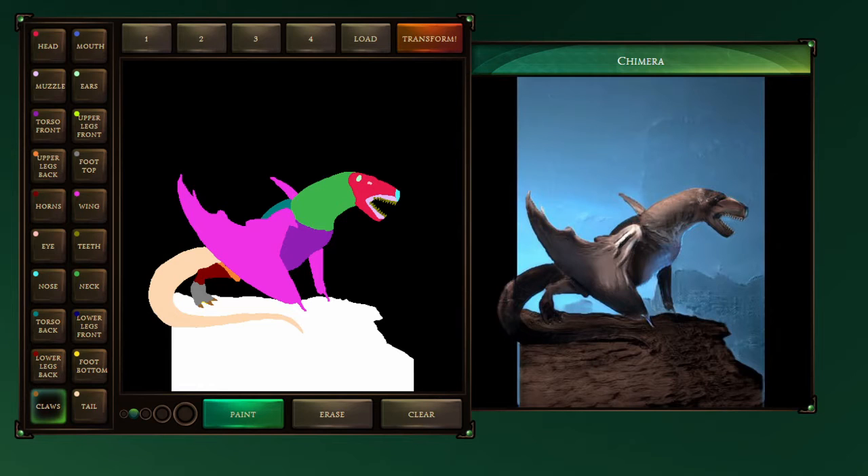You know what might be an interesting execution for this? Commissioning someone for further illustration art. I think that would actually be really interesting, because then you can have the basic idea of the monster.